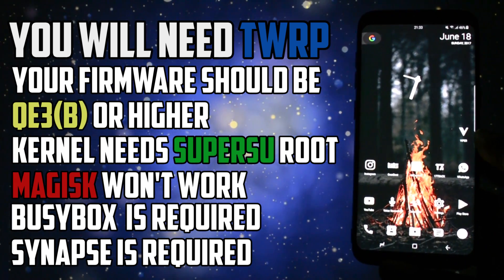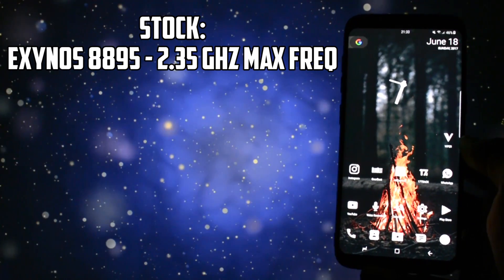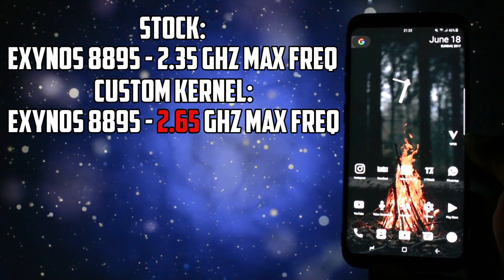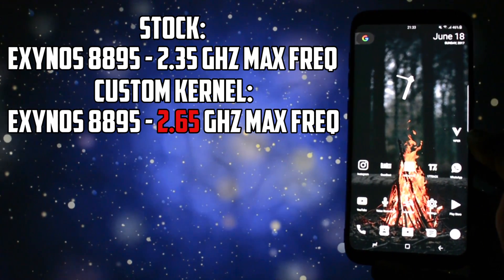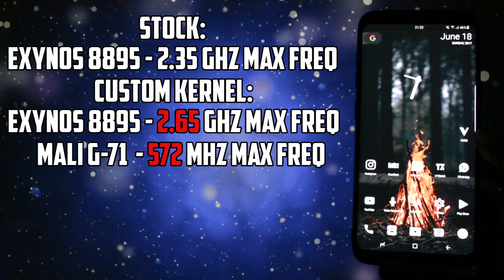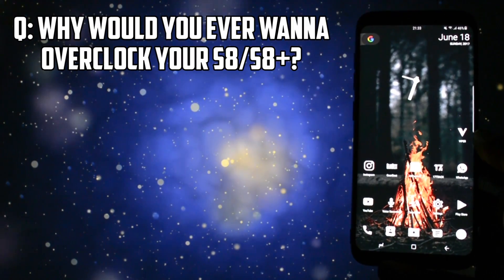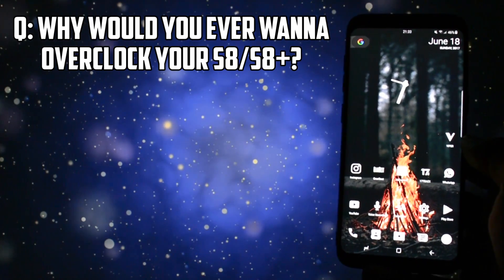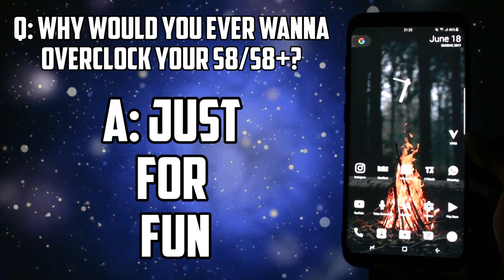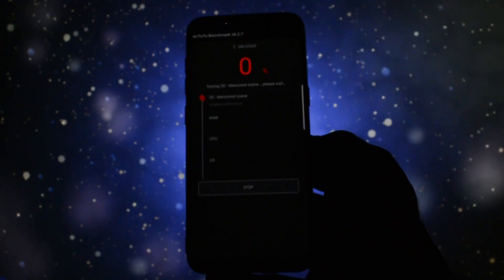Let's talk about the use of overclocking. By default, Samsung's Exynos processor comes with a maximum clock of 2.35GHz. With this kernel, you are able to set it up to 2.65GHz. Also, the max GPU frequency is set to 572MHz. A question everyone is asking themselves right now is: why would you ever want to overclock your Samsung Galaxy S8 or S8+? It is already blazing fast, and that is absolutely true. Overclocking in this case is just for fun.